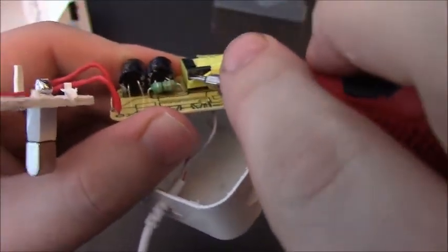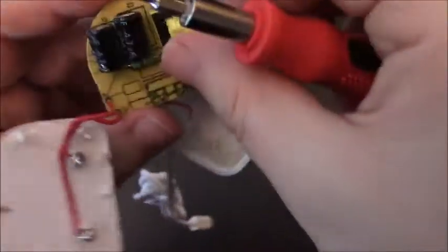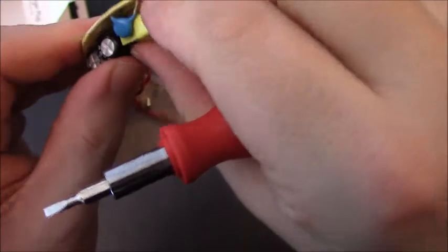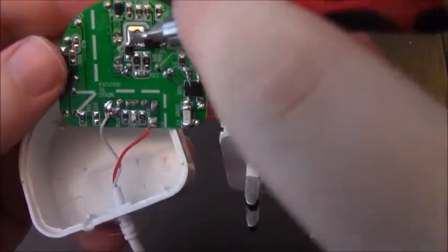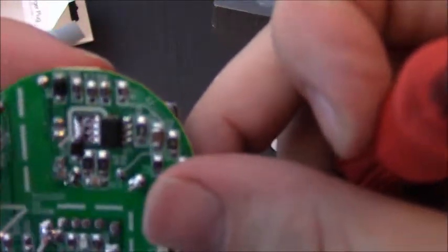This looks a bit tackily done doesn't it — look at all that, it's just peeled off. Anyway, now that I've opened it I might as well go further. I've not plugged this in obviously, and I'm definitely not going to now. That's a bit of solder there, isn't it — like a puddle. I wonder what that's about.